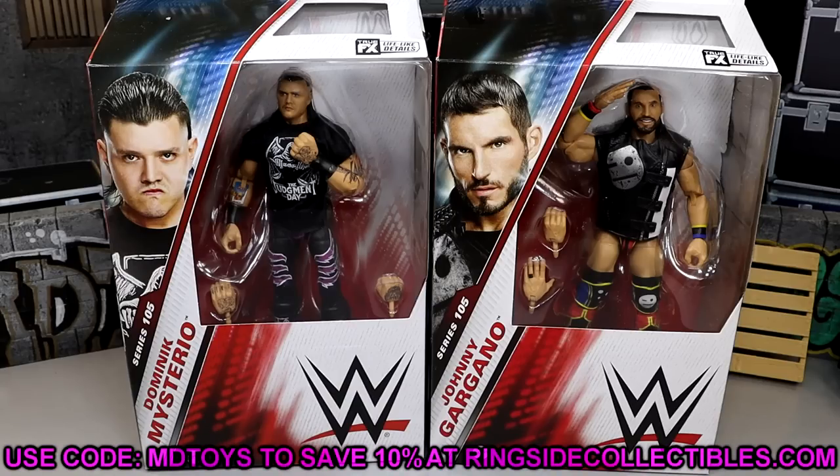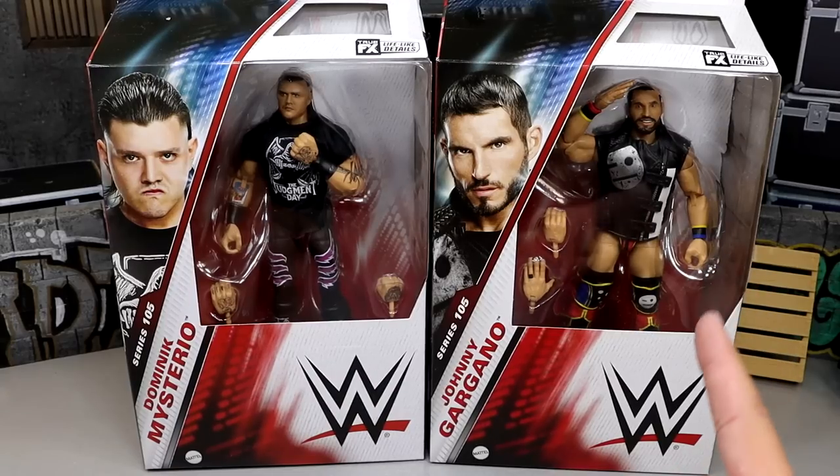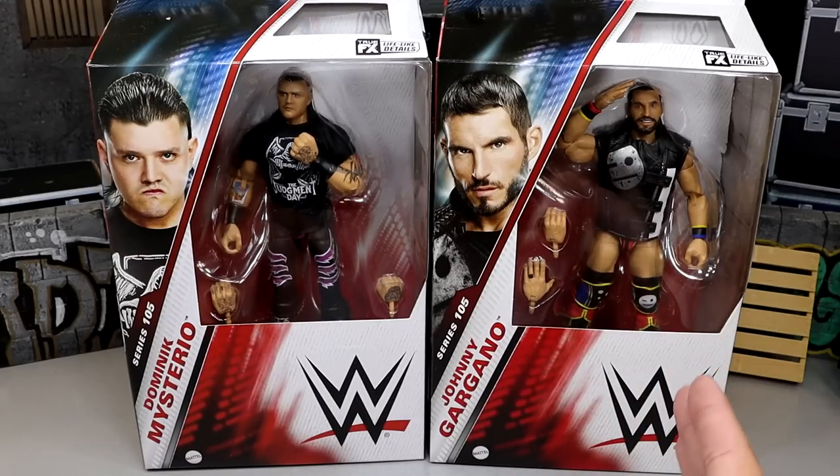These figures are actually available right now at RingsideCollectiblesWrestlingFigures.com, so you guys can go over there and grab them using code MDTOYS. I am excited for these today because we have a lot of great things going on. We have our updated Dom over here, and we got some stuff going on that I did not expect whatsoever. The last time we got an update on this figure it was not coming to fruition, but we're going to dive into all those things.